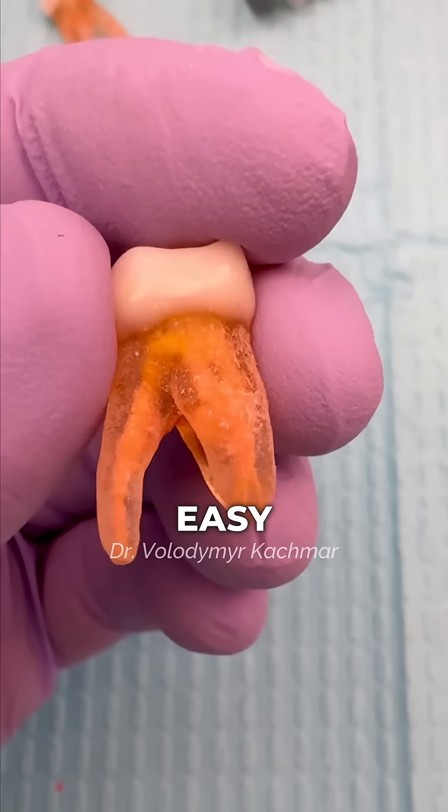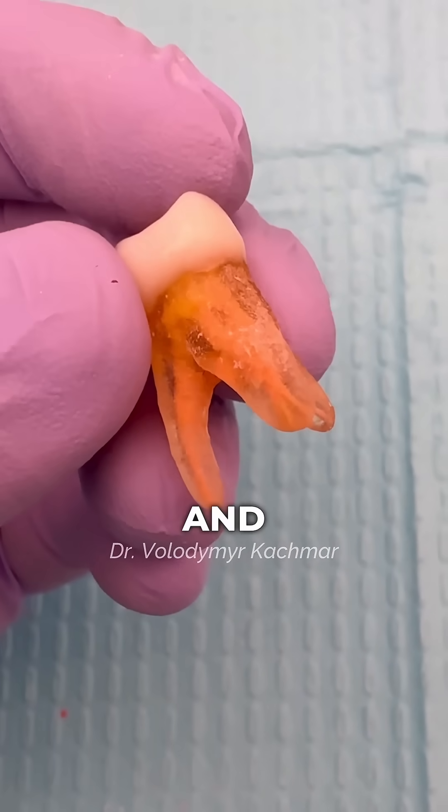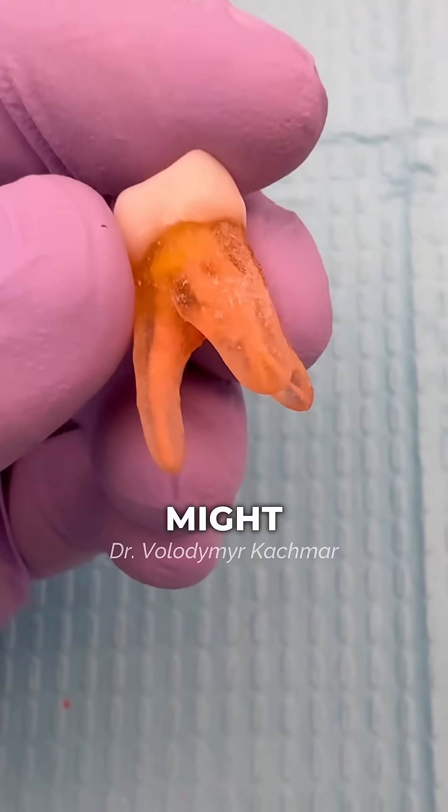And here's the final result. Easy, right? Save this so you don't lose it and share it with a fellow dentist who might need it.